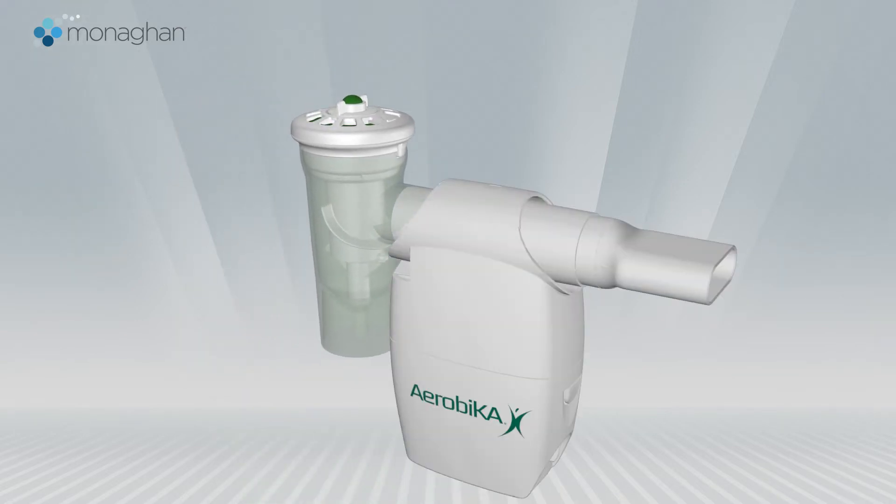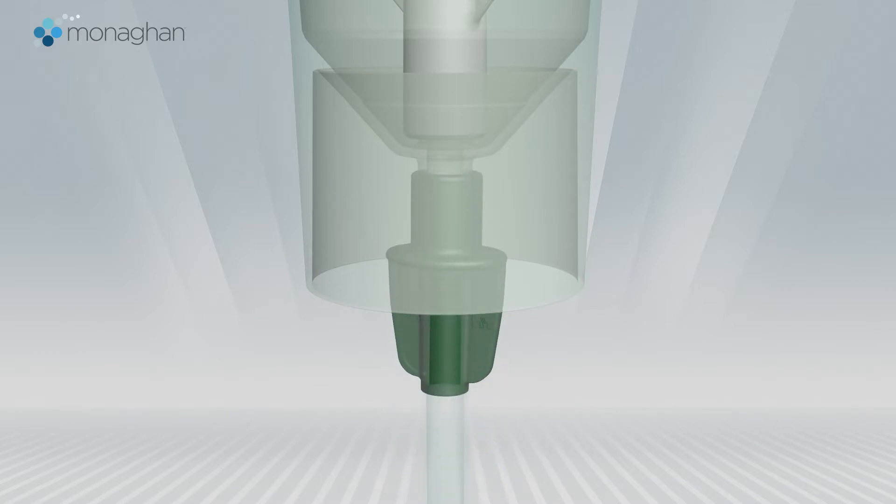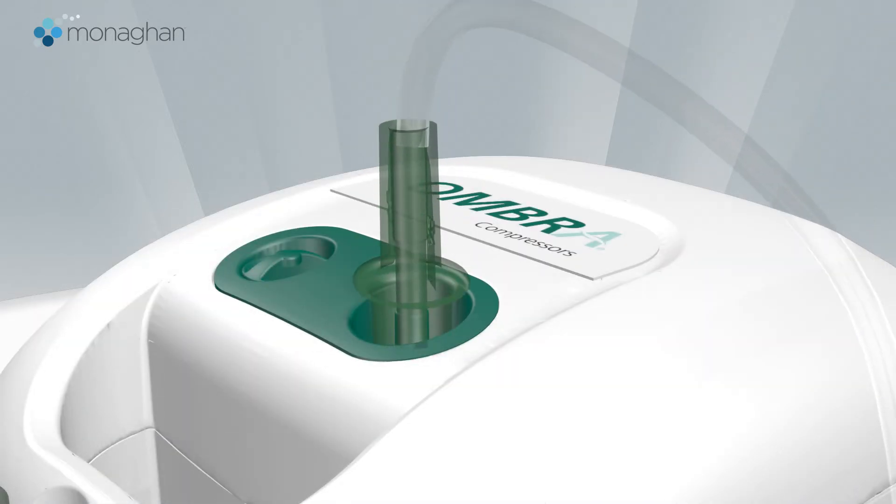Securely attach the tubing to the bottom of the nebulizer and then to the compressor, keeping the nebulizer upright to avoid medication spills.